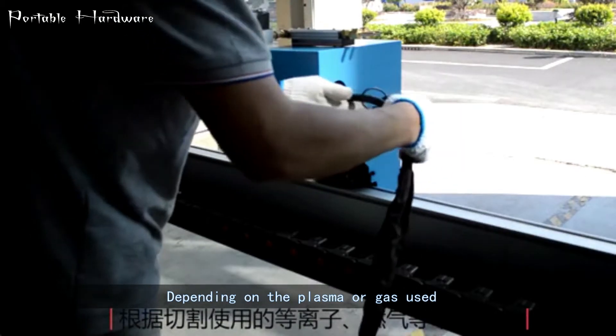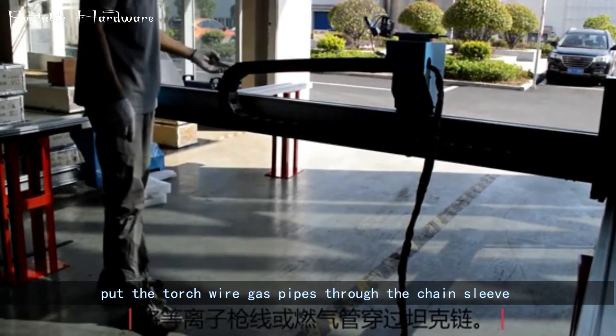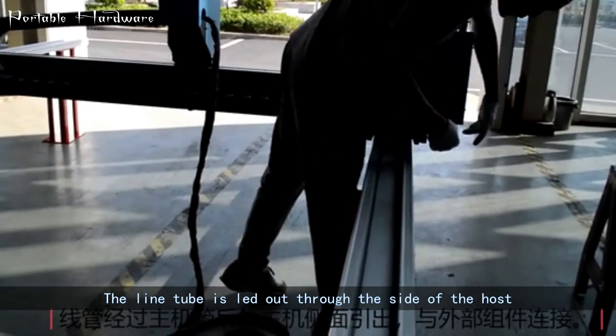Depending on the plasma or gas used, put the torch wire and gas pipes through the chain sleeve. The line tube is led out through the side of the host.